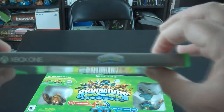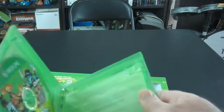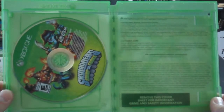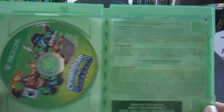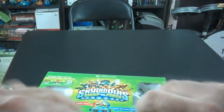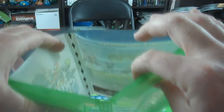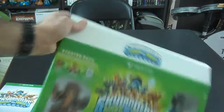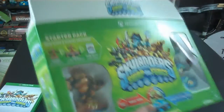And this side. I really love this game. I've got it — I have the starter set for the 360 as well. There is the game disc, Xbox One. The inside has the material on the other side. There is the game disc for the Xbox One Skylanders Swap Force.